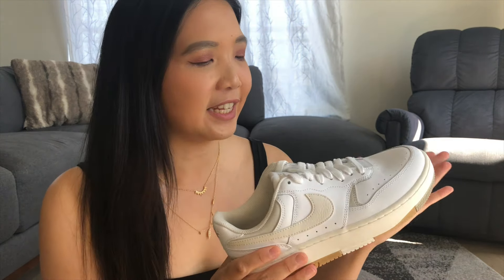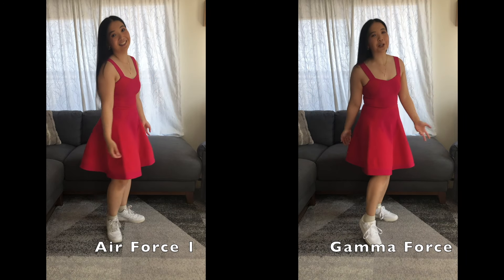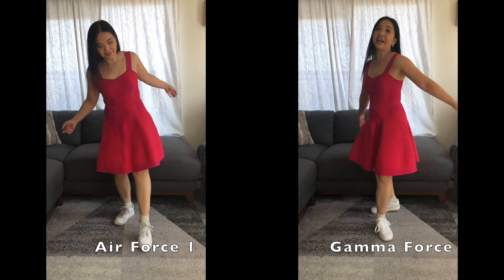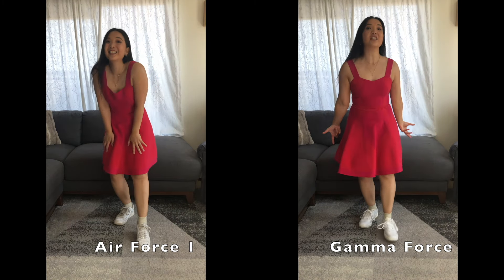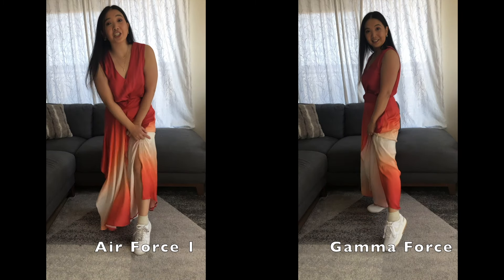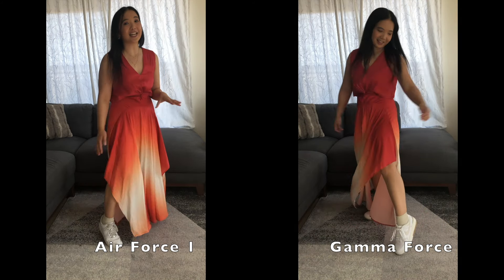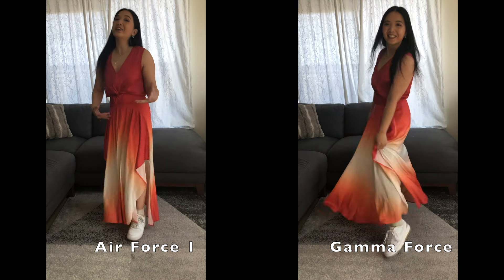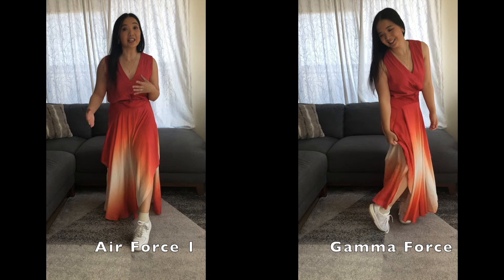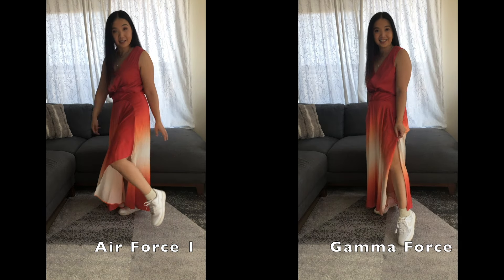Online it said the shoes add dimension to any outfit — whenever they say 'any outfit' I like to be a little drastic and try more formal looks. It definitely adds dimension, but not the greatest. I knew it wasn't going to work perfectly because the Air Force Ones don't really either, but I always want to try it with this dress. I actually wore these shoes and this outfit to a wedding because there was going to be dancing and I wasn't going to dance in heels all night. The Gamma Force actually looks really nice — it looks a lot better than the Air Force Ones with this look.